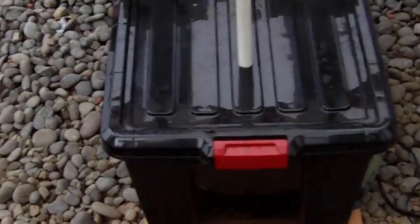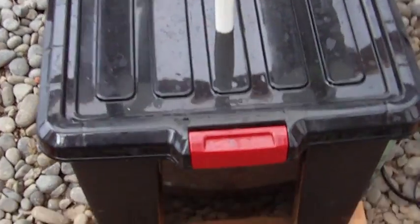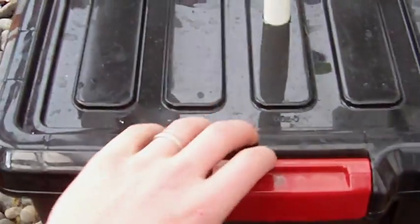I just checked the reservoir — the pH level is running at about 5.8 to 5.9, and the nutrients are right at 1350 to 1400, somewhere around there.